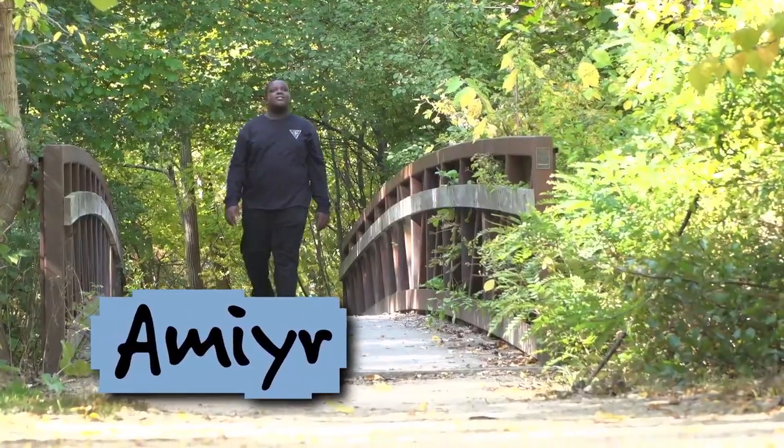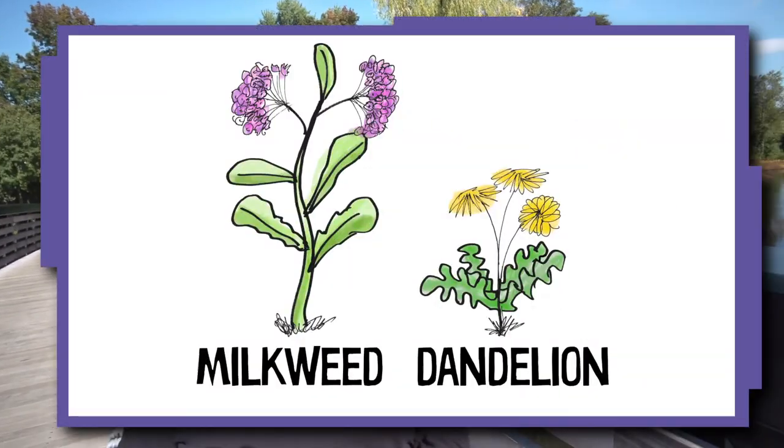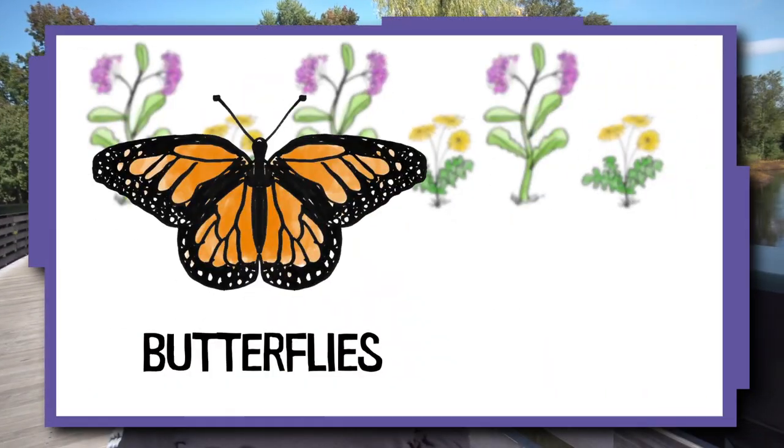My name is Amir and I'm an inventor. My invention is trying to bring back milkweed and dandelions, which are a food source for butterflies and bees.